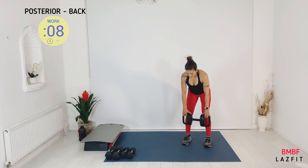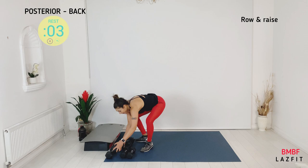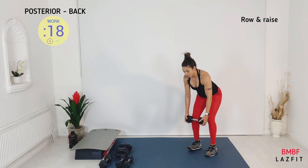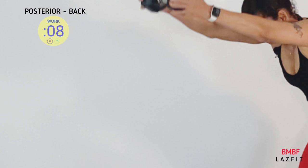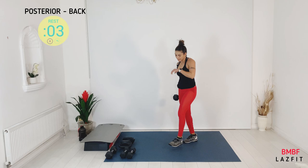One more combo — one deadlift and one high pull. To speed up: two deadlifts, one high pull. Lift your heels off the floor. You can do this with a barbell as well — make sure your upper back gets engaged on the pull. The last move is coming.